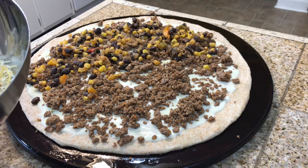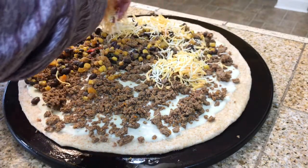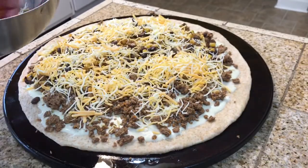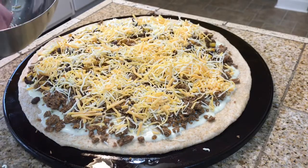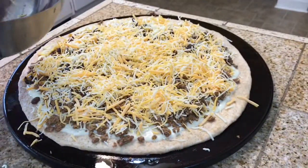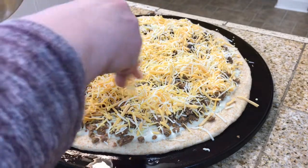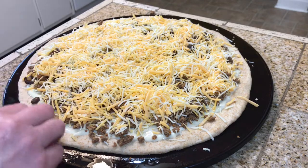Now I'm going to take shredded cheese — it's a Mexican blend with cheddar and Monterey Jack — and sprinkle it all over the top. When I'm finished I'm going to put it into a 400-degree oven for about 20 minutes. You have to watch it just like you would any other pizza. I'll show you when it comes out.